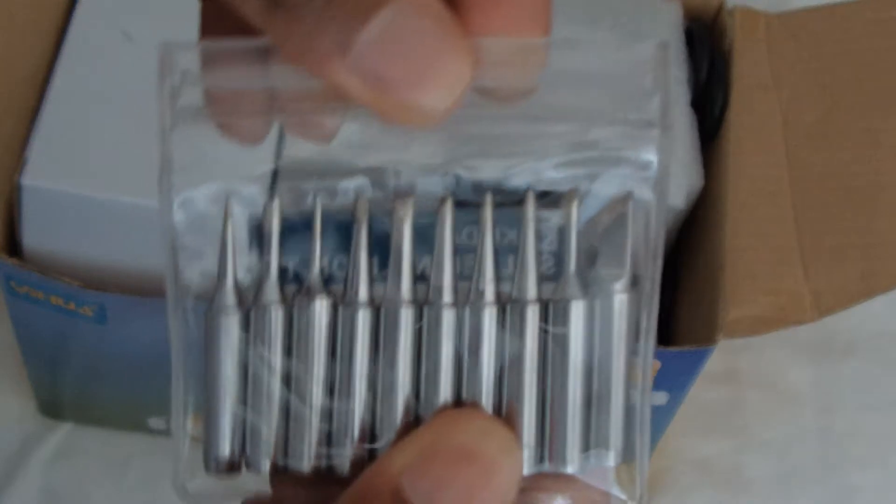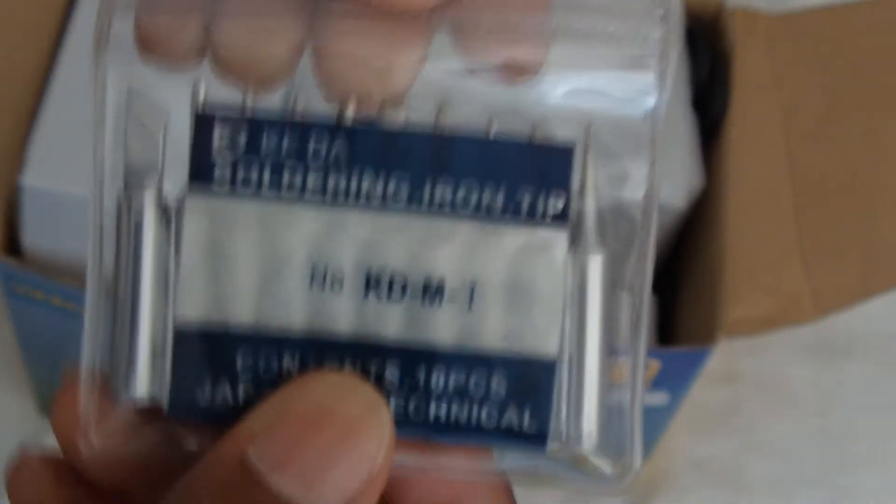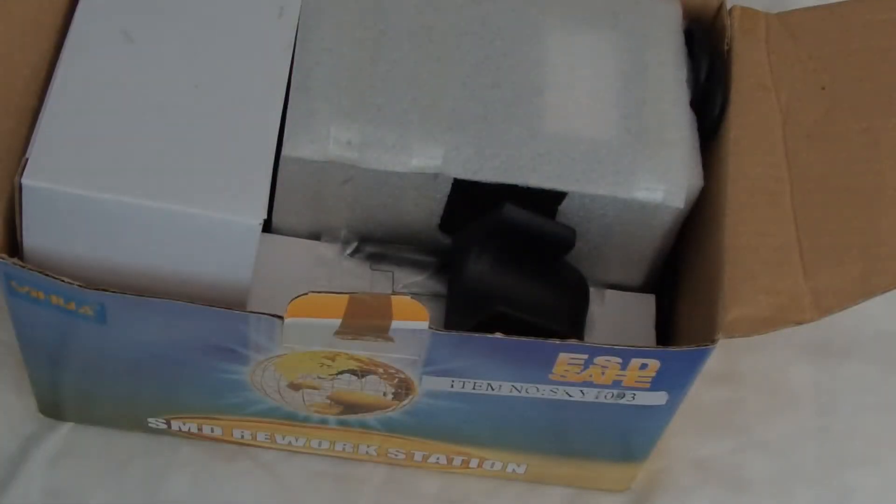The next thing you get is soldering iron tips — replacement tips. Now there is a tip already on the soldering iron and I'll show you guys when I take it out of the box, but it does come with extra tips, so I thought that was kind of cool for them to throw that in there.